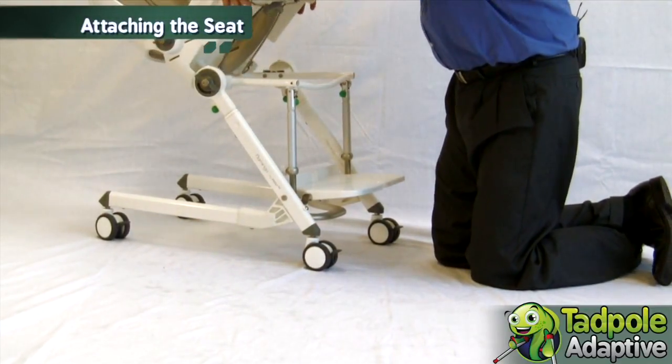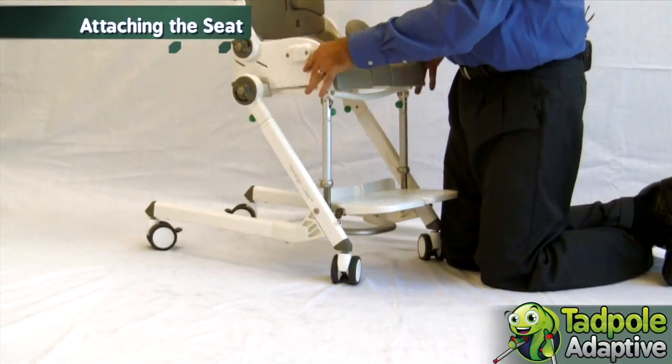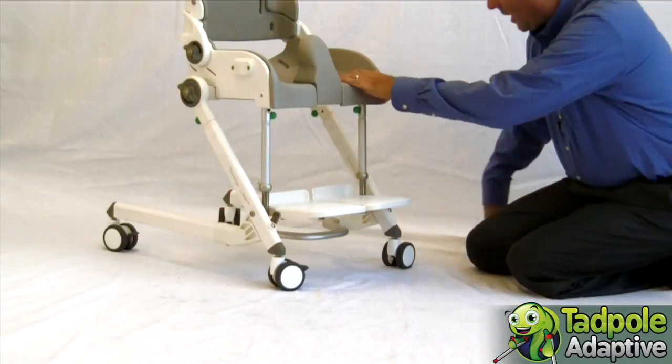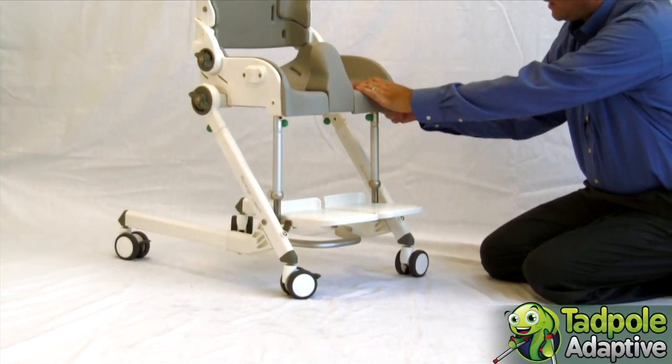To attach the seat, simply line up the white clips to the rear, lock in place, and fix the knobs.